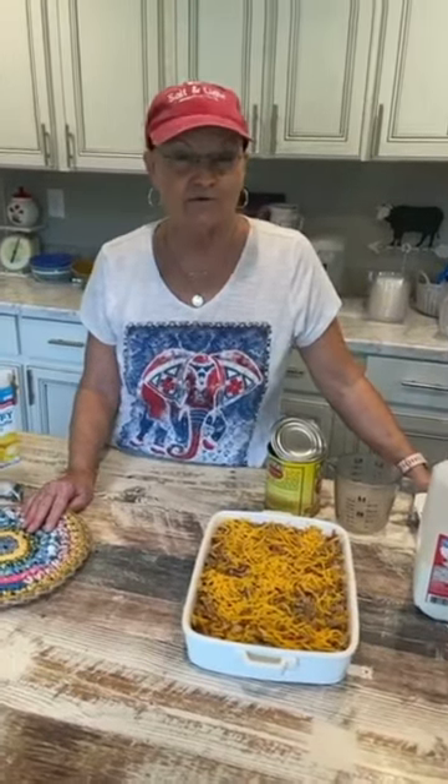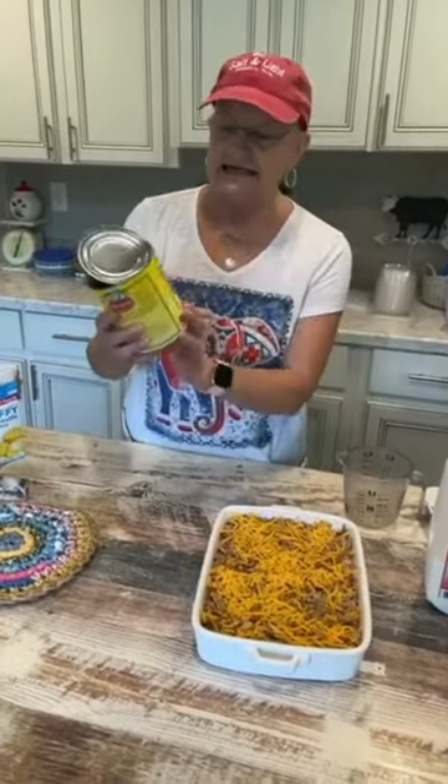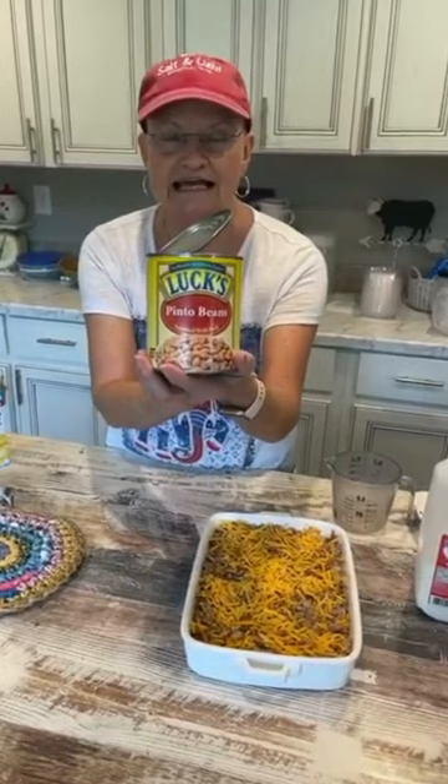A follower sent me a cookbook and it had a recipe for a pinto bean casserole. I browned one pound of ground beef and I drained it. To that I added one 29-ounce can of pinto beans, one chopped onion, and a cup and a half of grated cheese.